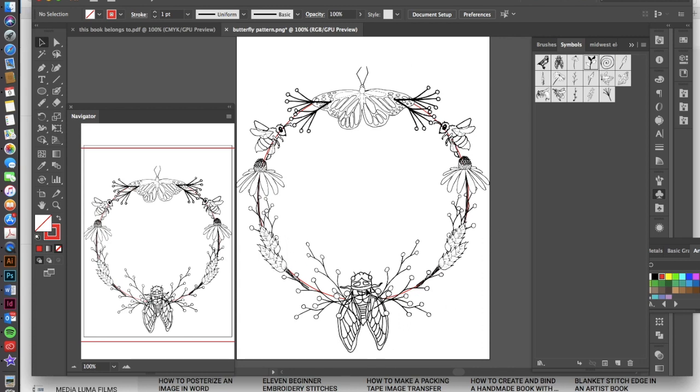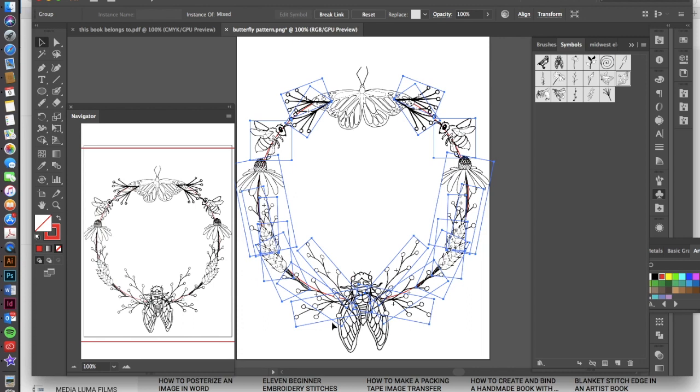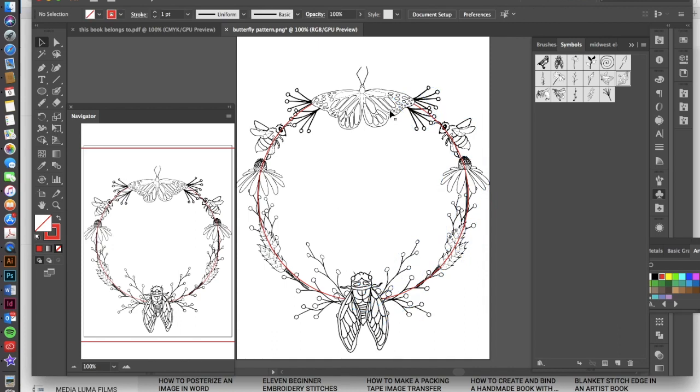Now that the symbols are organized, I need to send these designs to the back so the butterfly and cicada pop out to the front. Click on the design group and go Command+Shift+[ to send to back, then do the same for the other side. That puts both groups behind the butterfly and cicada and it's looking great. Now I'll click on that circle and hit Delete to remove the guide, and I'm left with a really cool perfectly symmetrical design.